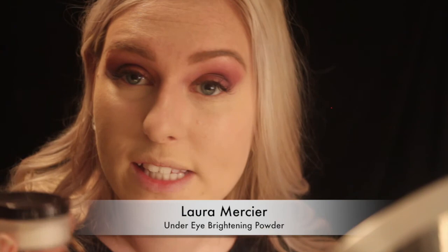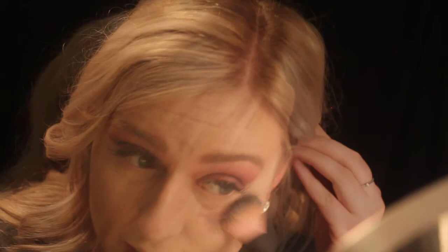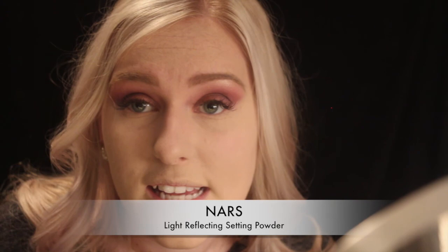Now I'm going in with the Laura Mercier Eye Brightening Under Eye Powder — taking a little brush and just setting that area. You may notice I use a lot of brushes from my brush set. My skin reacts to so many brushes, so finding a set that doesn't make me react but still works well is a rare find. Normally expensive brushes make my skin react, and cheap brushes work for me — so the fact that this set is super affordable and works really well is a bonus. I'm going in with the NARS Light Reflecting Setting Powder in the compact, using the Cover FX Powder Brush to dab it all over my face.